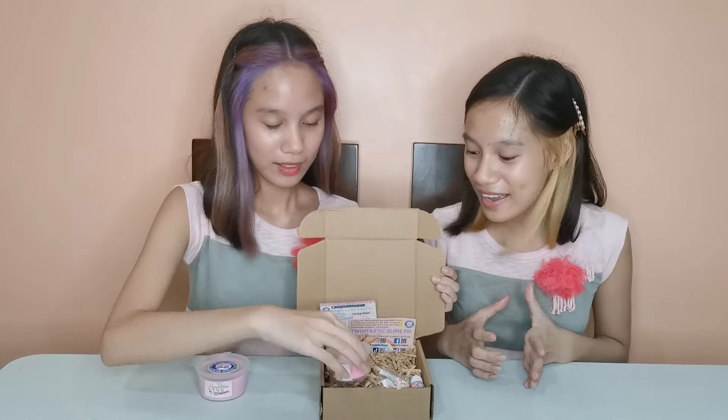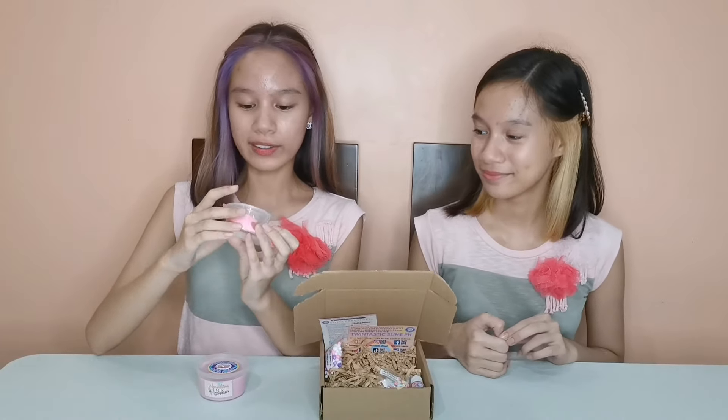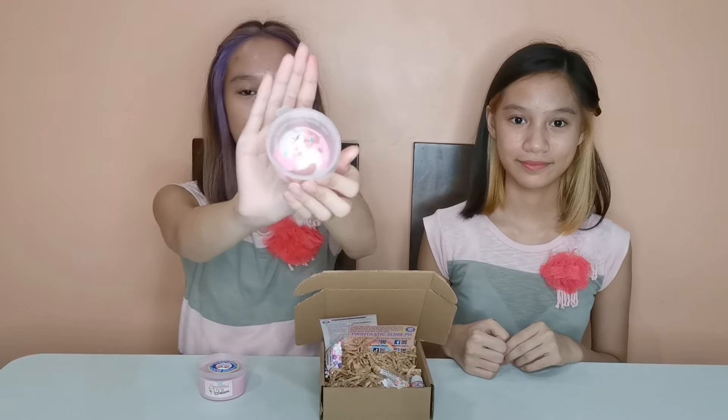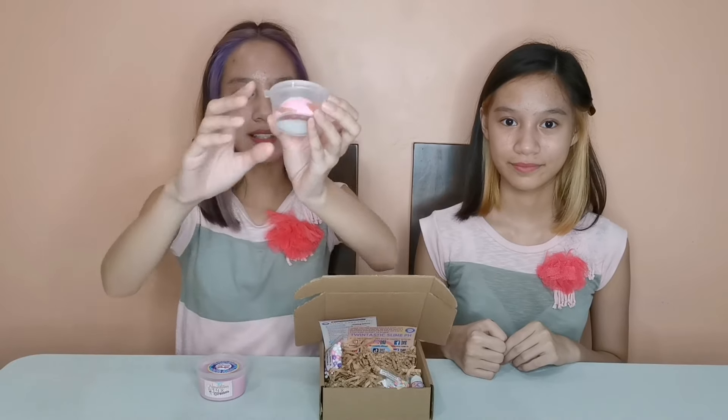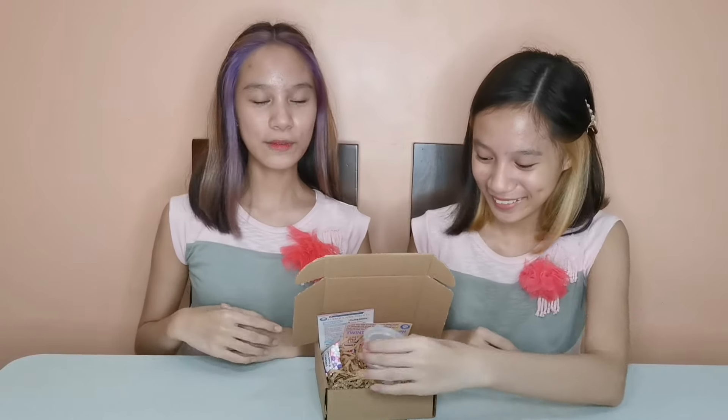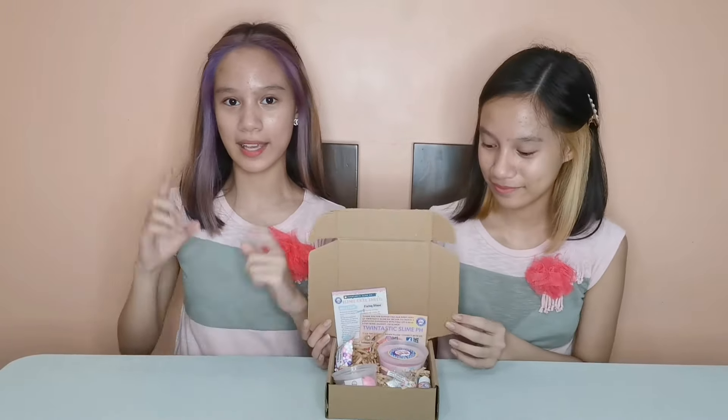Last but not the least, we have the Neapolitan Ice Cream Scoop! Tada! Wow! Oh my gosh! It's so cute and realistic! So the white part is the vanilla flavor, the brown part is the chocolate flavor, and the pink color is the strawberry one. It also has sprinkles on the top which makes it look so mouth-watering! The three flavors are swirled together which makes it look so good! The gel looks so sweet! Now that we showed all the inclusions, let's now move forward to the ASMR!